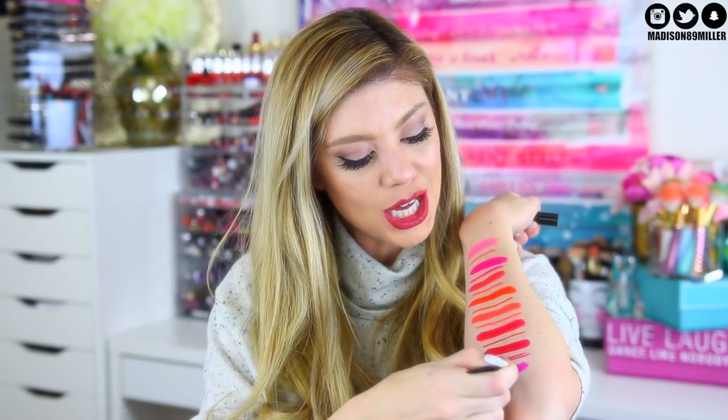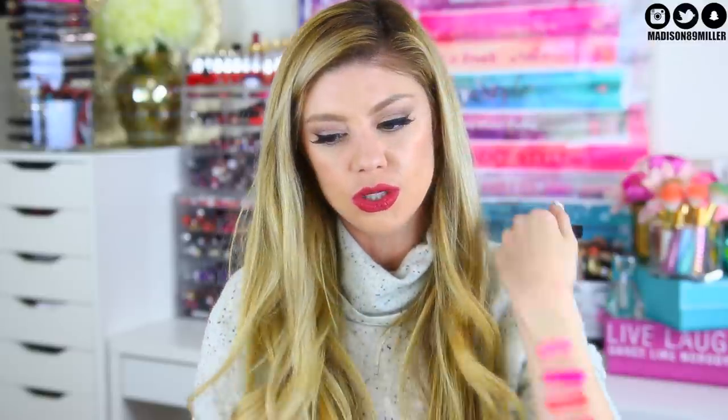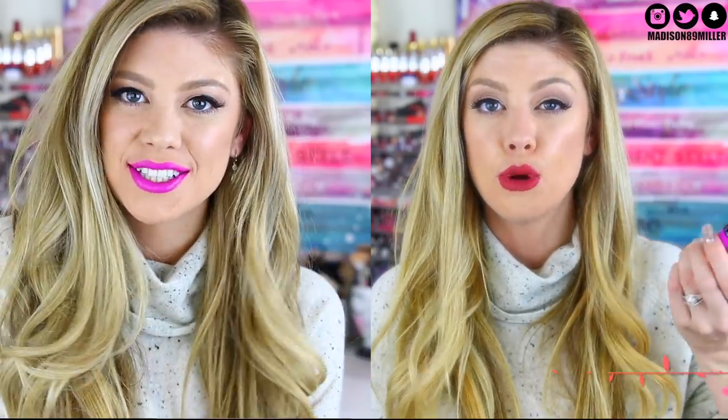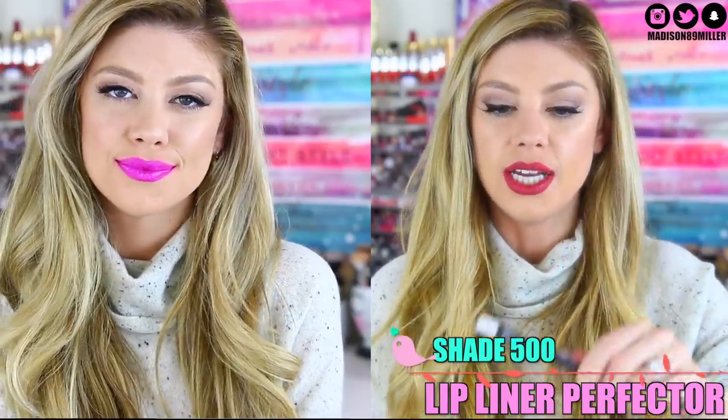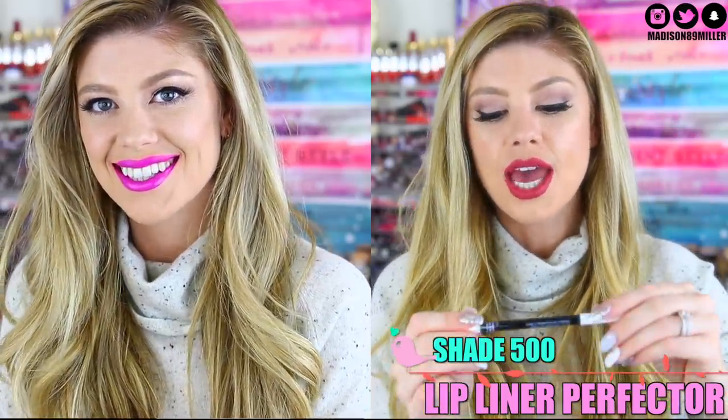Next up we have shade 500, and this is just a true vibrant lilac color. It reminds me a lot of the Tarte purple — that purple color from Tarte. You can see it's a very vibrant lilac shade. I paired it with this white one right here because there really wasn't a color I could put with it. This is the Lip Line Perfector — basically a clear lip liner that is going to keep any shades from bleeding. These are always great to have in your collection in case you don't have a lip liner in the shade you need. It will help keep it in place. I even filled in the whole lip with it — it's just clear and it keeps anything from bleeding out.